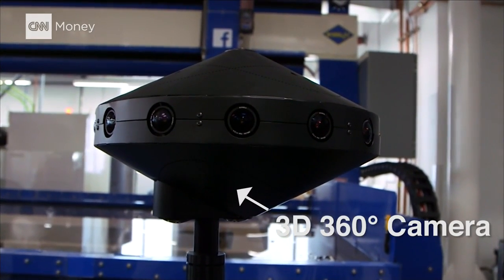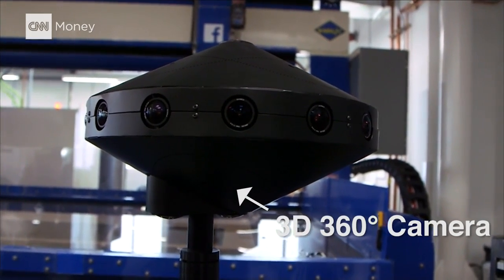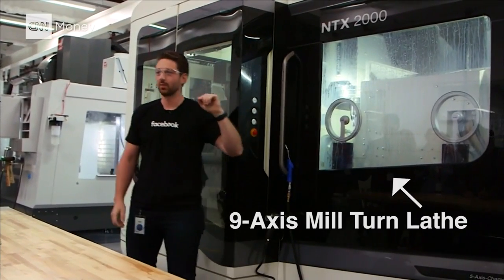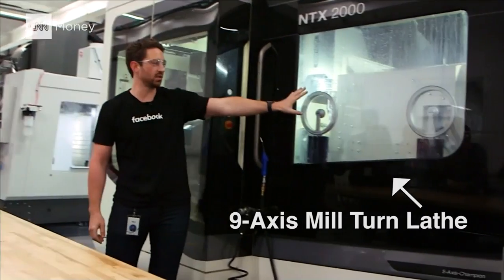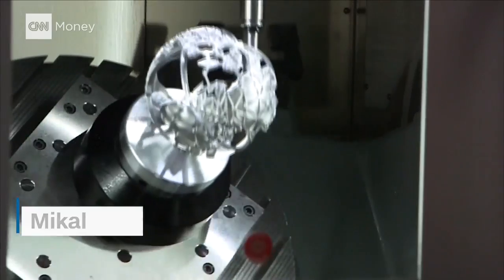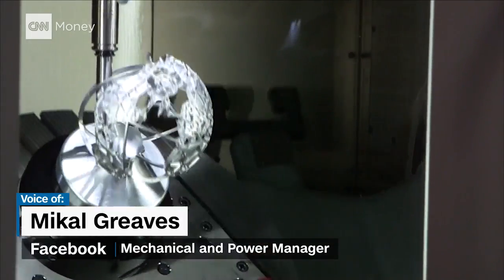This is our Surround 360, our 3D 360 camera. It's got three times more moving axes and you can see these right now. It has three dimensional shapes, very intricate.